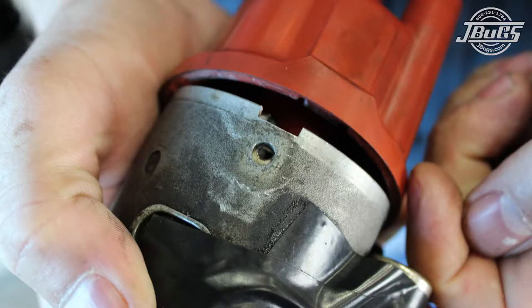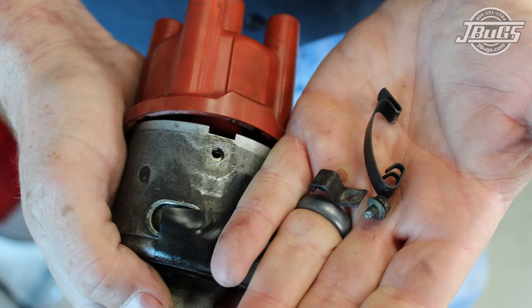With the engine in our Type 3 reinstalled, reversing the steps of our teardown and removal videos, we're ready to start it up. We went to check the timing and discovered that one of the clips for the distributor cap had come off. This was caused by a stripped mounting plate inside the distributor and wasn't planned, but seeing as we had just gotten in brand new Cooltech vintage cast iron distributors, this gave us an opportunity to install one and set it up.